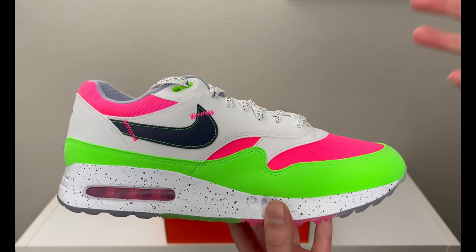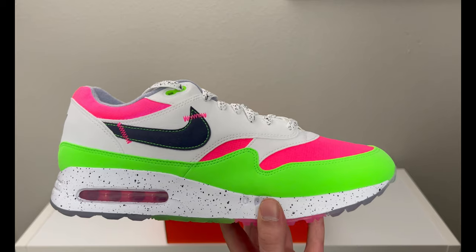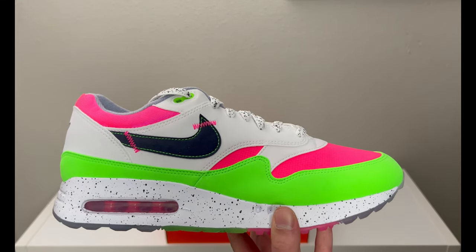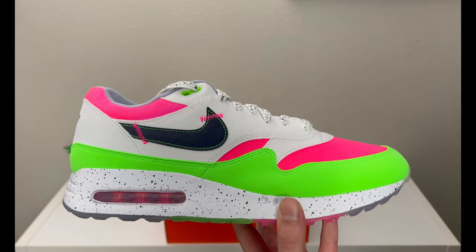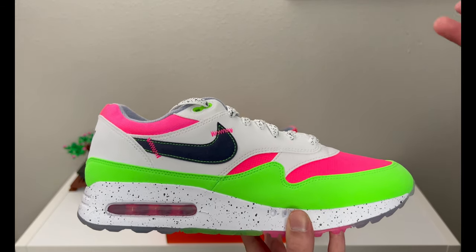This particular pair released on June 13th, 2023 for $170 US. This is for the U.S. Open, which took place at the Los Angeles Country Club (LACC), and I believe it ran from June 15th to 18th. So these came out on the 13th and did not arrive before the tournament.